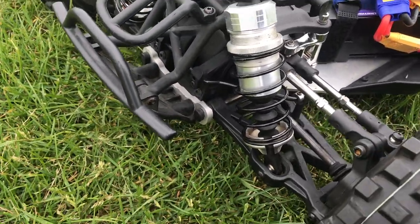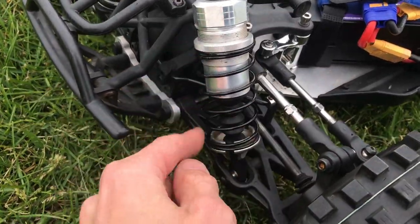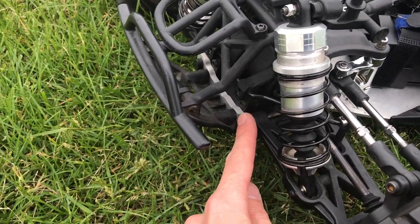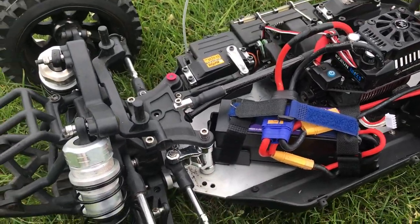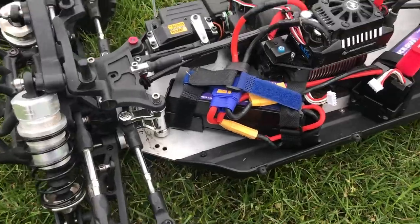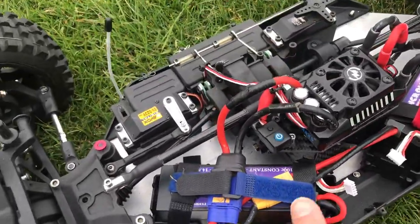These are standard DBXL shocks, just de-anodized — instead of being red, they've been de-anodized. The guy before me did that, so everything is de-anodized, and the chassis as well has been de-anodized just to match everything else.